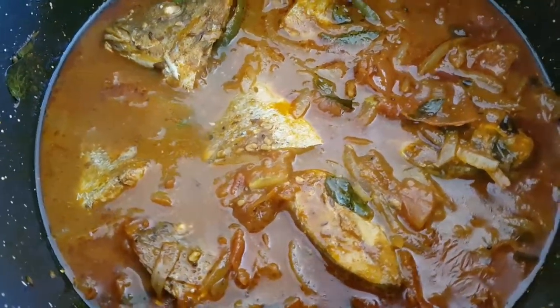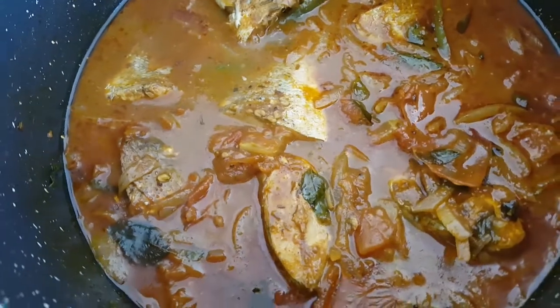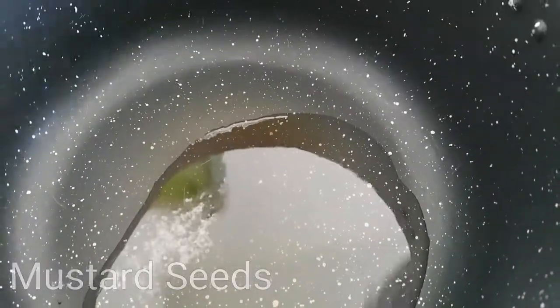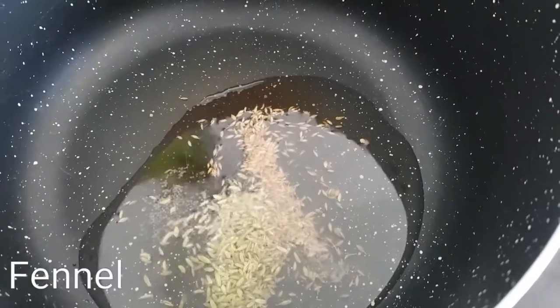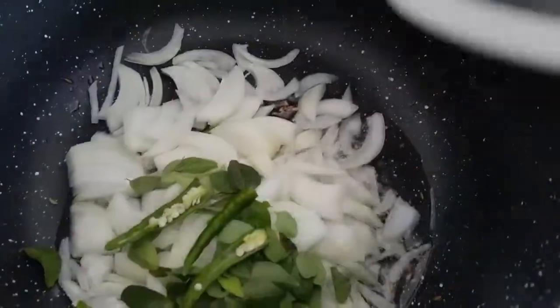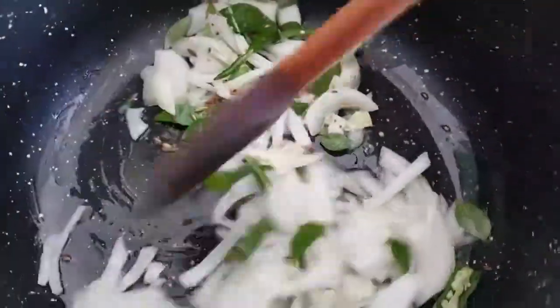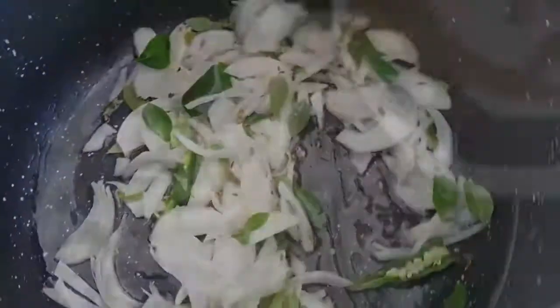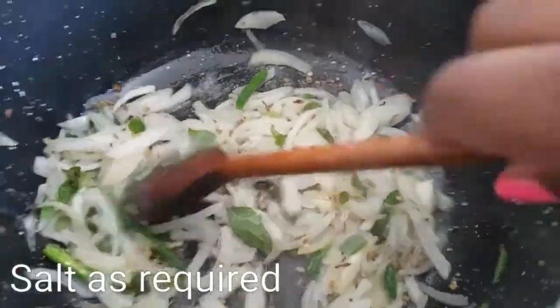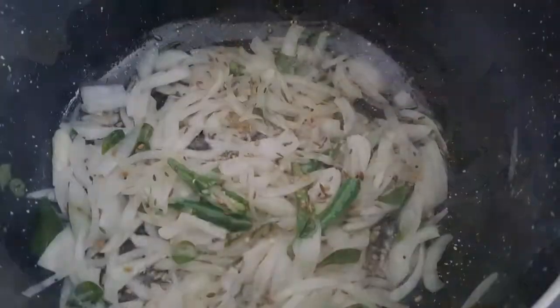Hi guys, today I'm going to show you how to make this delicious Sri Lankan fish curry. I'll do all the cooking — cook the fried rice and cook the sauce.